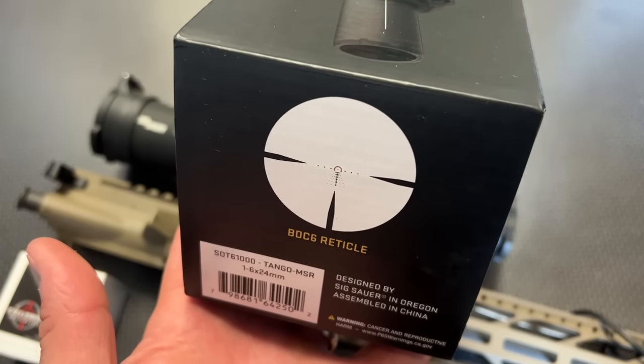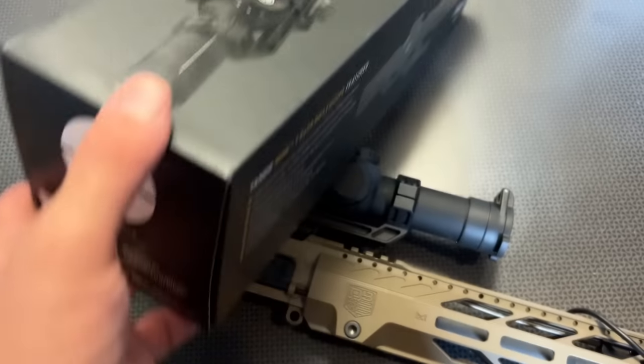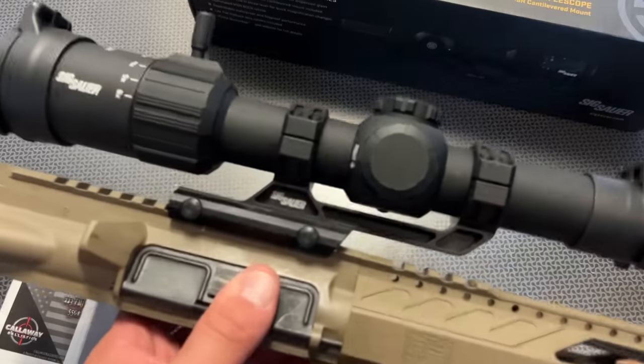That BDC bullet drop compensation and leader lines are only effective at the 6-power setting. First focal plane optics resolve this issue, but a lot of times the reticle gets so small and hard to use. I really think a 1-6 second focal plane is perfect on top of an AR-15 that you're going to be using for CQB, close-quarter stuff, but occasionally you want to take shots even out to 400, 500, and 600 yards — this has the potential to do that.